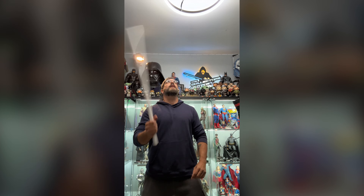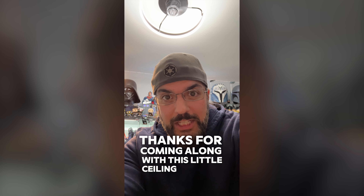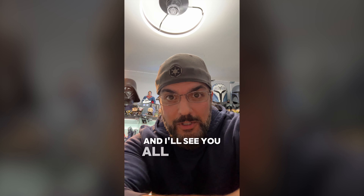All right, we've got to do the test. All right, that's about it. Thanks for coming along with this little ceiling fan saga, and I'll see you all in the next video.